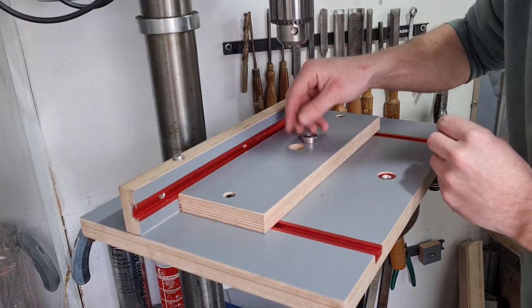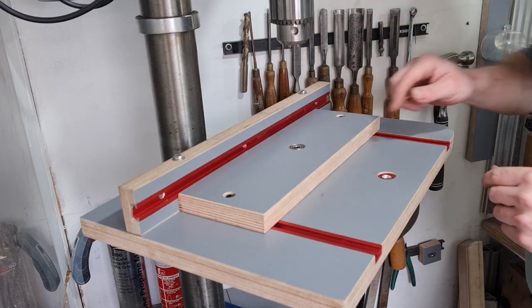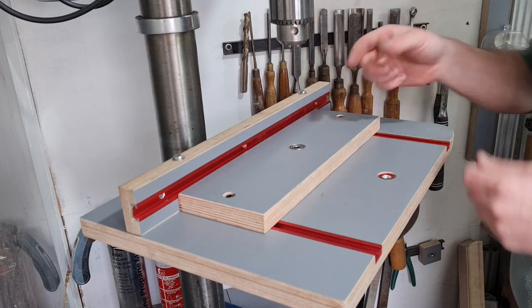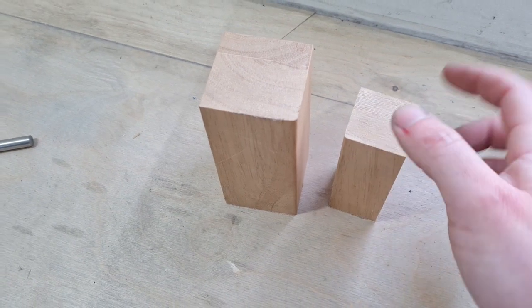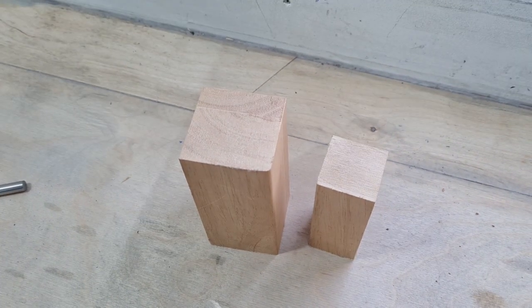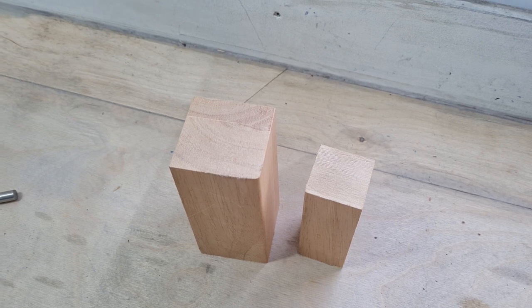That's drilled perfectly — just below the surface, which is what I wanted. It's a nice fit but easy enough to remove when swapping over the drums. These are going to be the drums, so I'm going to mark the centers, drill right down through the center of them with an 8mm drill bit, then chuck them up in the lathe once I've glued them onto the stainless rods, which will allow me to round them off.